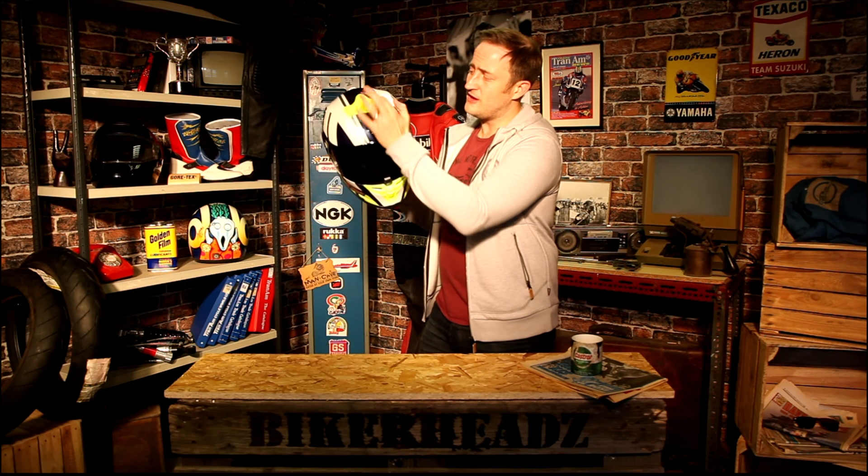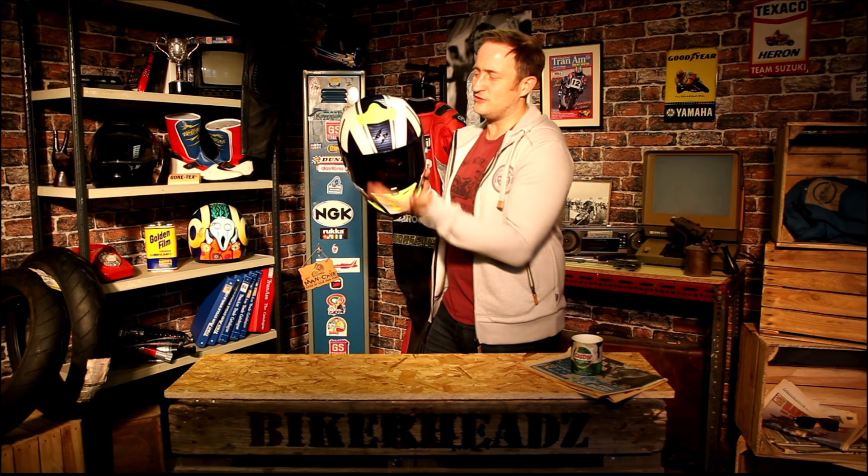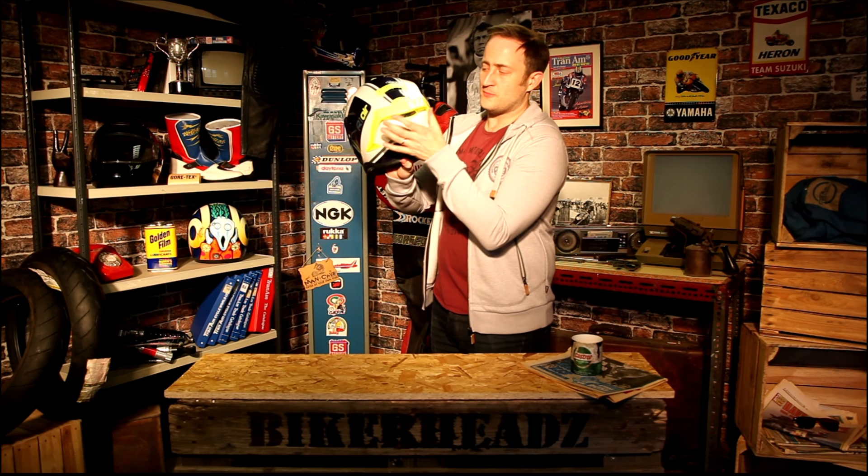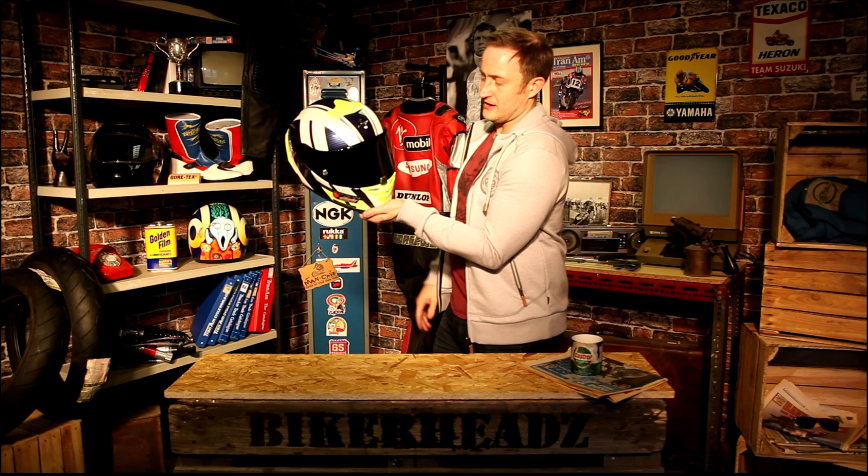Let's go into some of the features. Come around to the front — as you can see, top vents. Even though it's a race helmet, it's still easy to use with a gloved hand. That's really important for riders buying road helmets that are also for race and track use. Really easy to use ventilation on the front, easy to use down the bottom. Exhaust vents are always open, and there's big ventilation coming through the helmet.